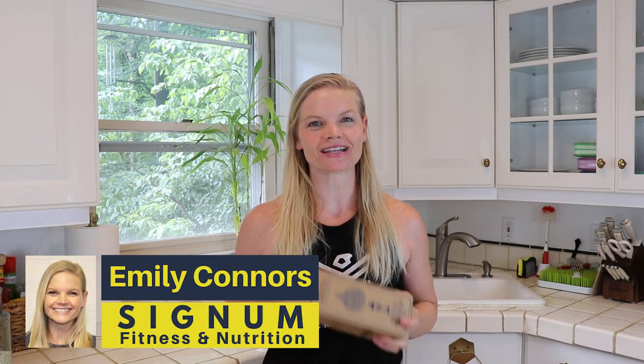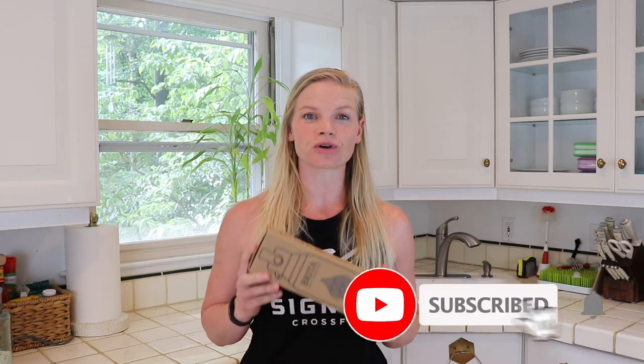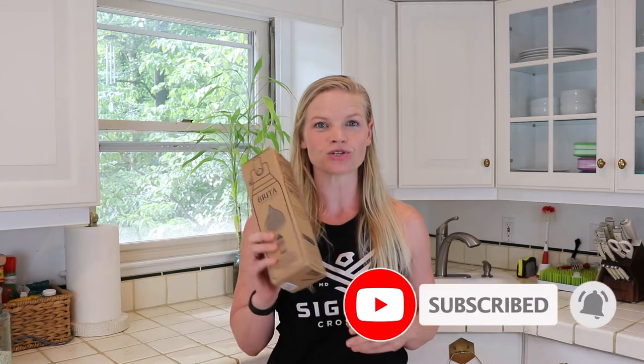Emily here from Signum Fitness and Nutrition, and today I am doing a full unboxing of the Grita premium filtering water bottle. Don't forget to like and subscribe to our channel if you like this video — I'll be doing many more reviews just like this. So let's check it out.